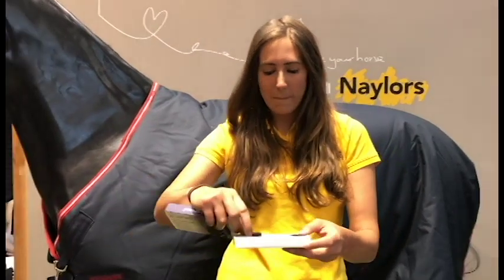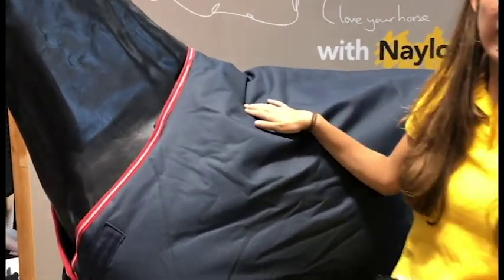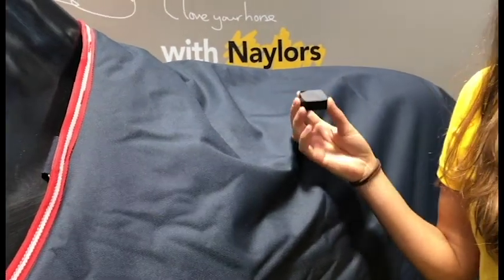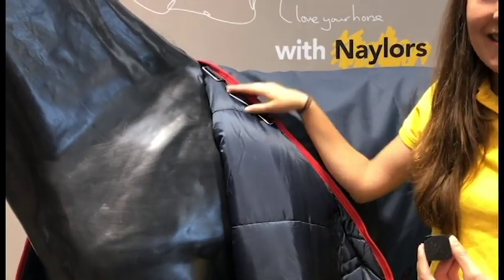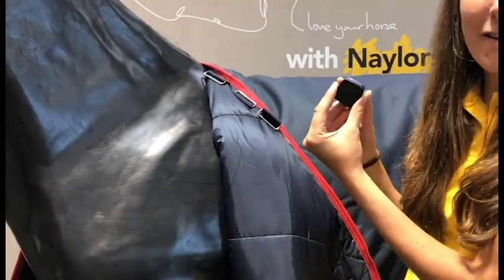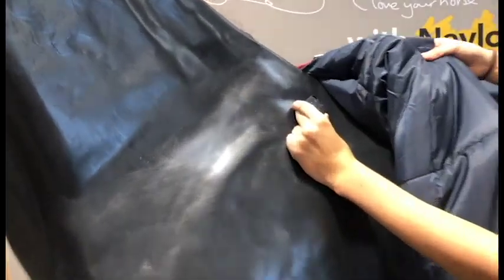Let's take a look at the sensor itself and how you can put it on the rug. It's nice and small — ideally you want it to sit around 20 to 25 centimeters across and 5 to 10 centimeters down on your rug. If you want to use the lanyard, which is a nice easy way to transfer the sensor between rugs, you'll need some sort of loop. This rug handily has one for a detachable neck. You just pop the lanyard through the loop and through the handy hole, attaching it so it hangs just below the loop exactly where it should be on your horse.